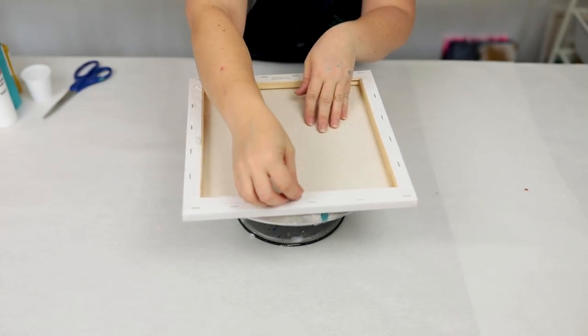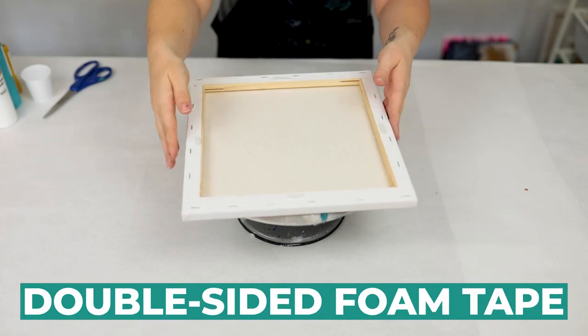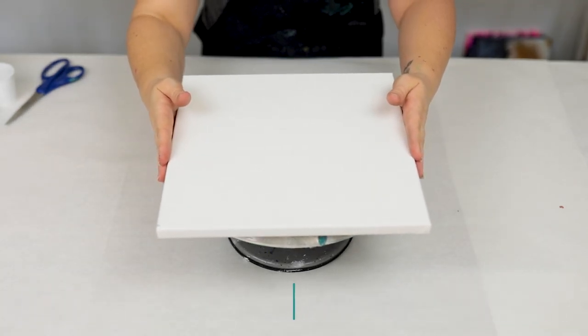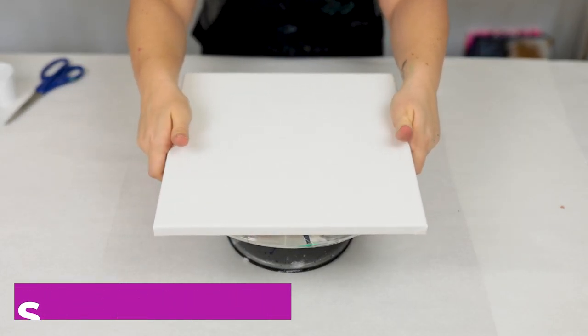I am adhering the canvas to the cake spinner with some small pieces of double-sided sticky foam tape. I also have a shower cap on top of my cake spinner to help keep it clean.